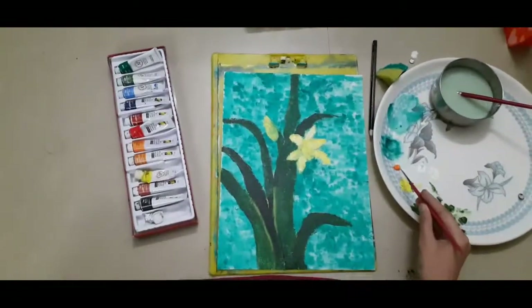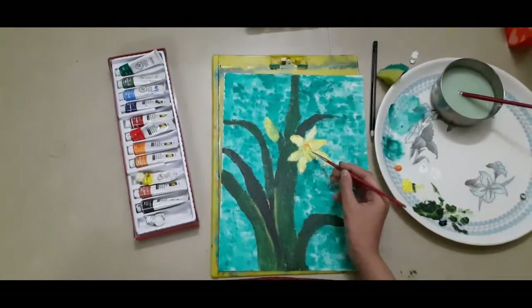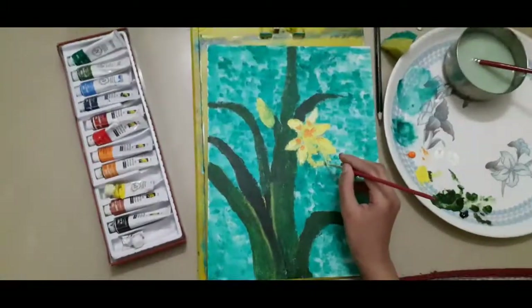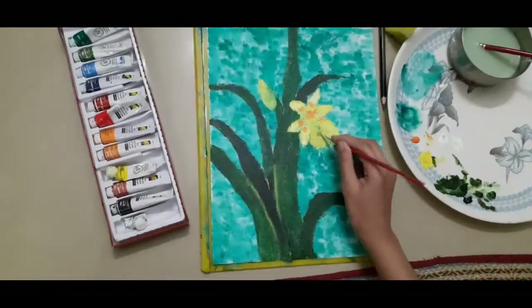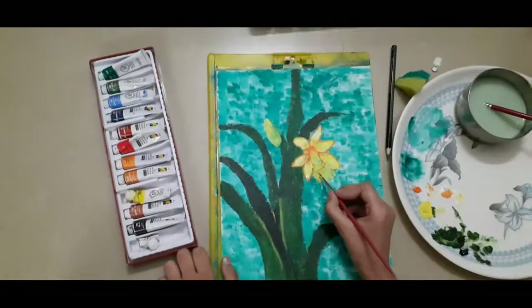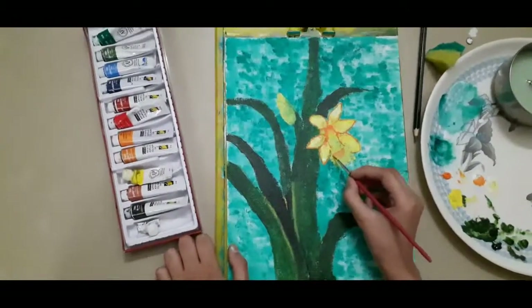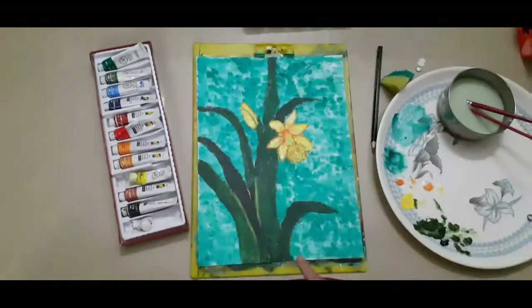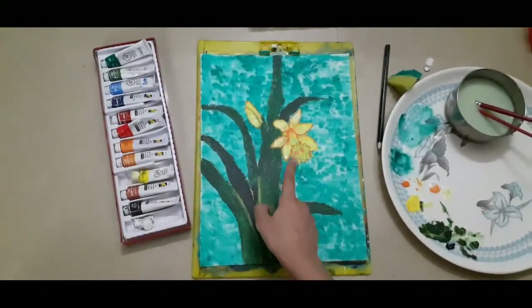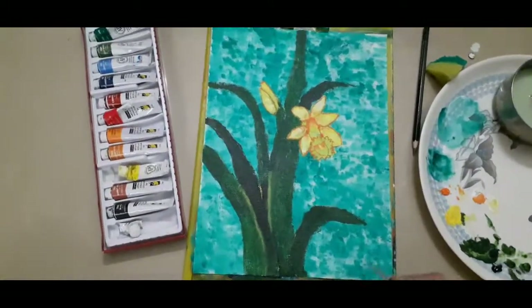And now I am coloring that thing that comes out — I don't know what it's called. And now I am just giving a bit of shade with that orange color. As you can see I have also outlined the picture with that orange, and now I am just giving a bit of shade to the inner part of that thing which comes out. I have outlined the whole picture and then also made a kind of bell-shaped thing while doing this.